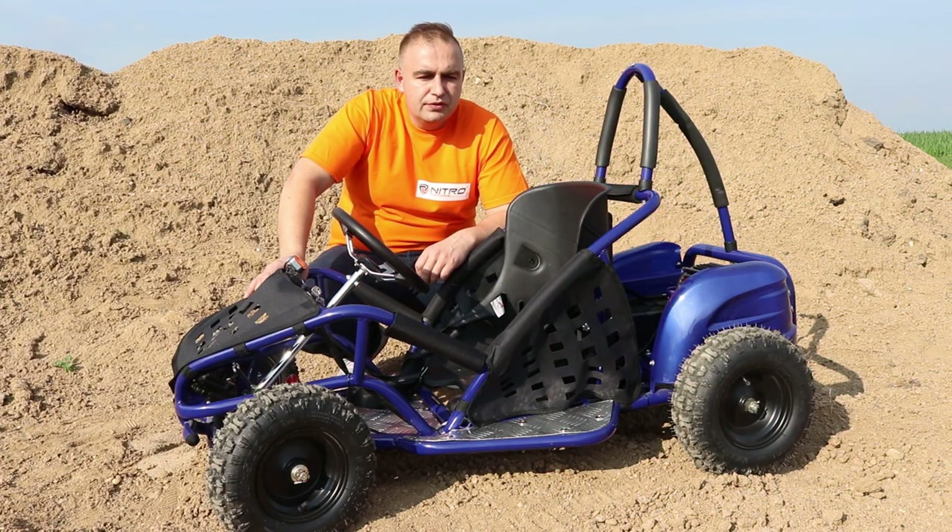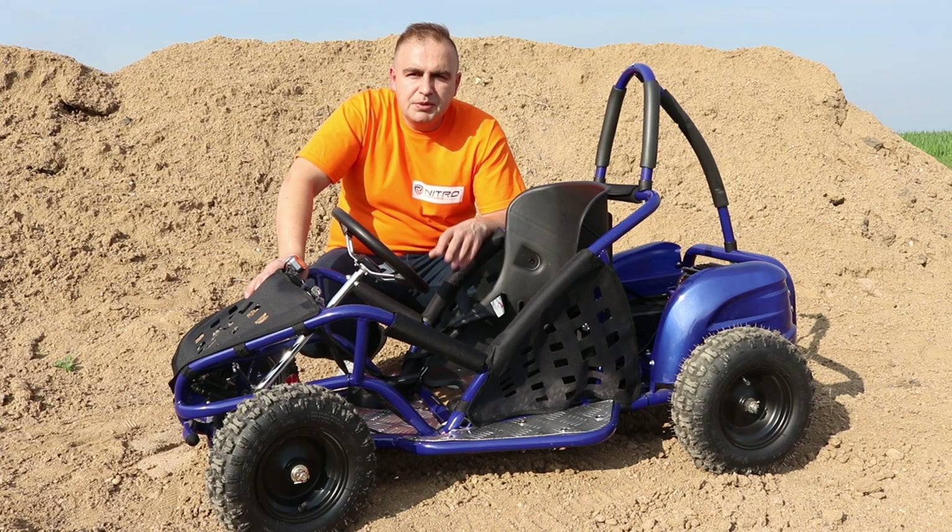Hi guys and welcome back to MiniBikeStore video blog. In today's video we're gonna have a close look at the GoKid 1000W 48V electric go-kart from Nitro Motors. In the previous video I did unbox this go-kart and showed you how to properly assemble it. As you can see it comes from the box 99% pre-assembled. This is the electric version — the GoKid kids go-kart also comes with an 80cc petrol version, but in today's video we're gonna have a close look at this electric version.